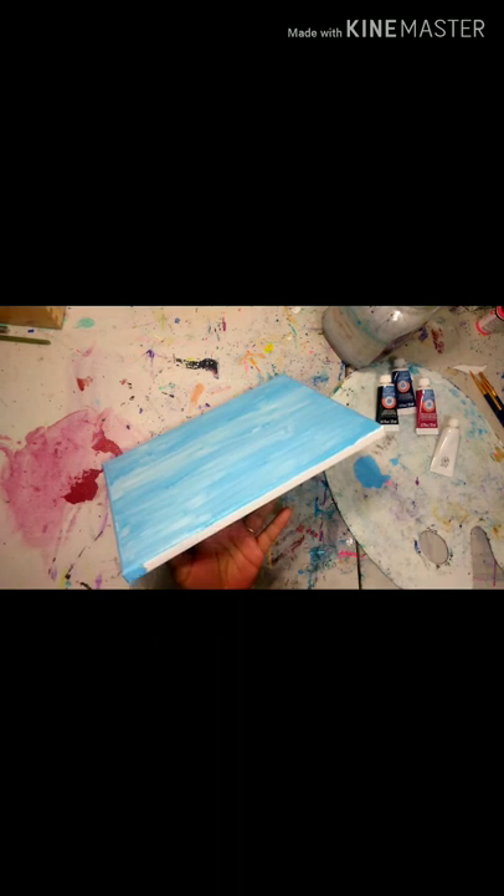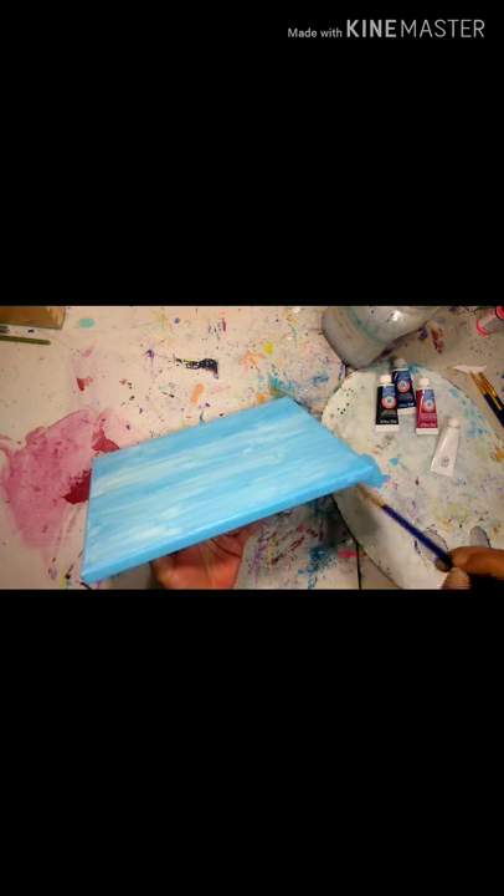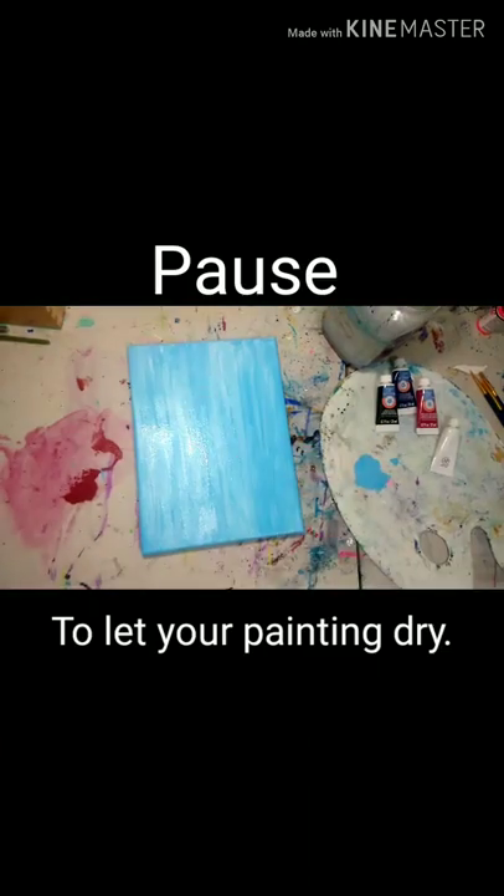Here I'm just going around the edges with the remaining paint on my brush. It's not a requirement but it makes it look professional and nice, just tidying it up. Now we're going to take a pause and let this dry completely.